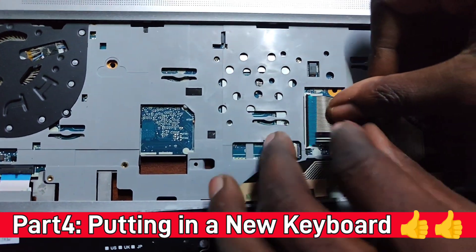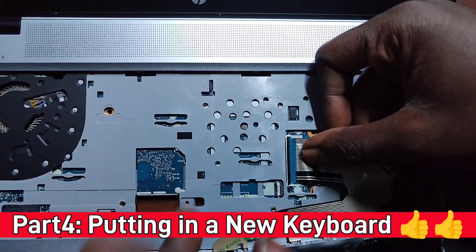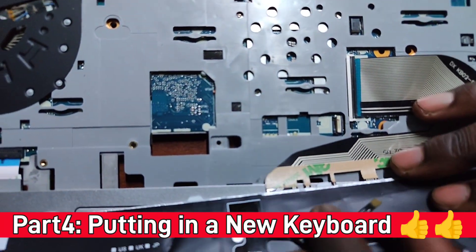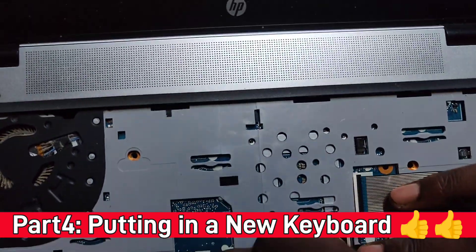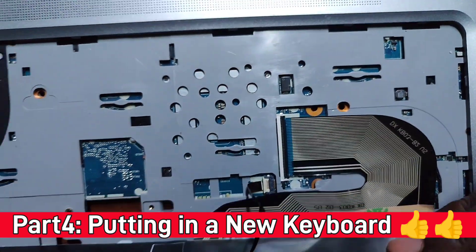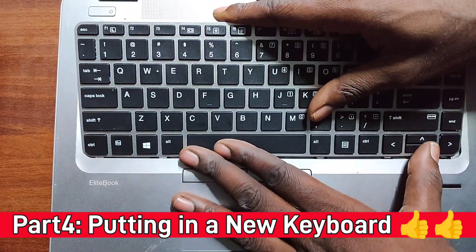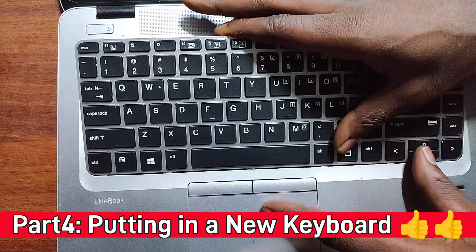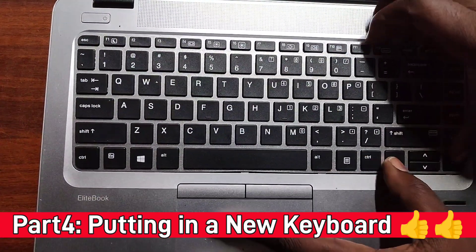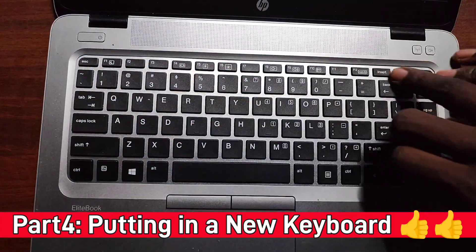The reinstallation process is just as easy as the removal. Put the keyboard back gently — don't force anything. Start with the lower side first and place it gently. Make sure it's properly seated on the lower side, and then press down the clips on the upper side until you hear the clicking sounds to confirm it's clipped in properly.